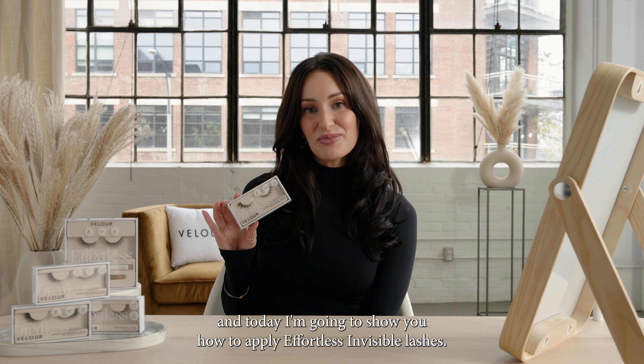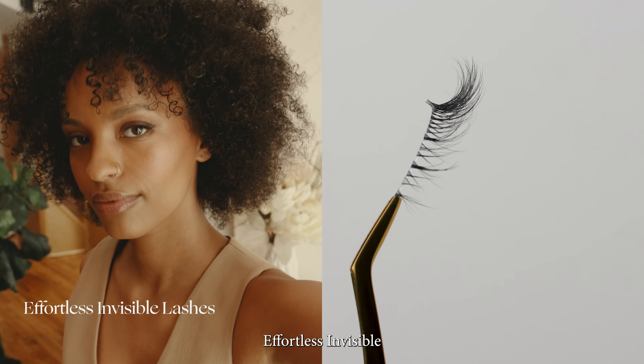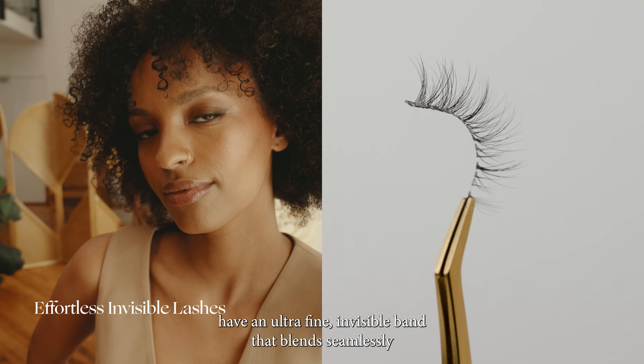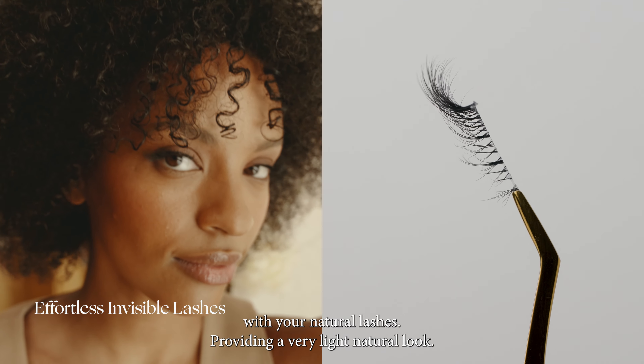Hey everyone, I'm Taylor, and today I'm going to show you how to apply Effortless Invisible Lashes. Effortless Invisible have an ultra-fine invisible band that blends seamlessly with your natural lashes, providing a very light, natural look.